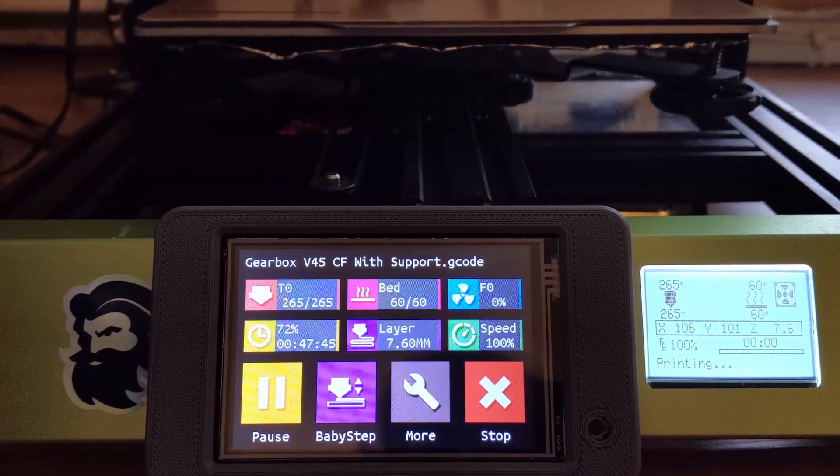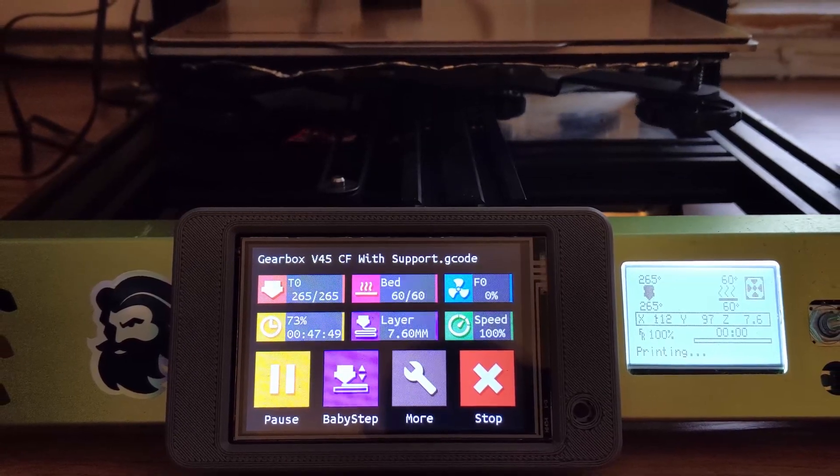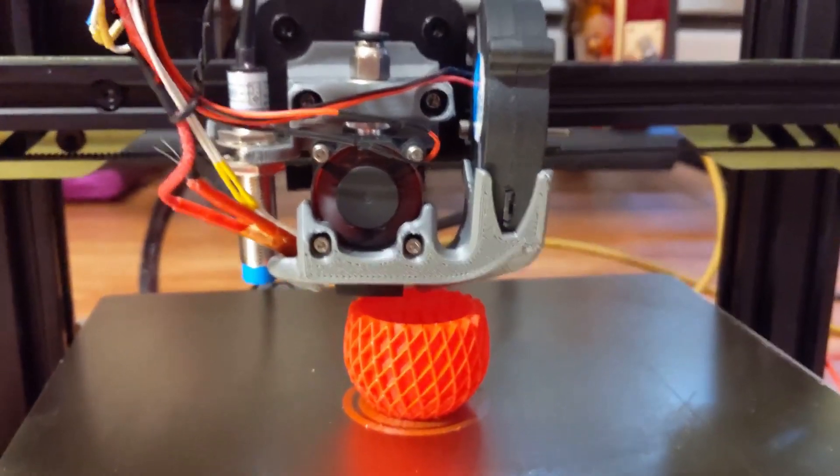FDM 3D printing has a huge number of advantages over traditional machining, but it also has a lot of downsides. While printing PLA on your brand new Ender 3 might be a breeze, if you want to switch to engineering plastics, you'll find you quickly hit a wall.